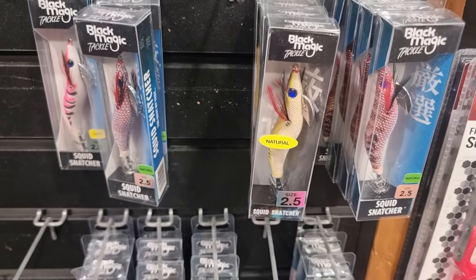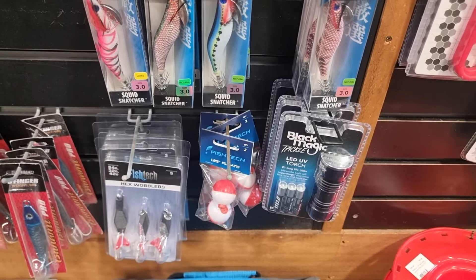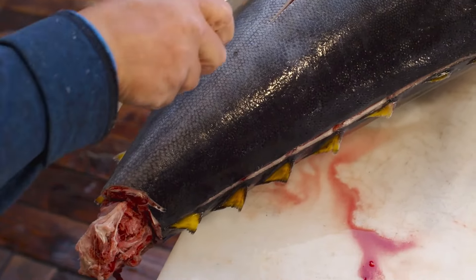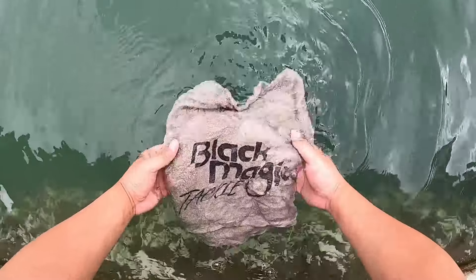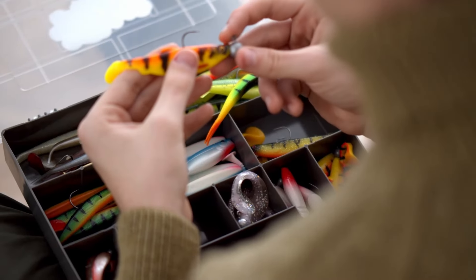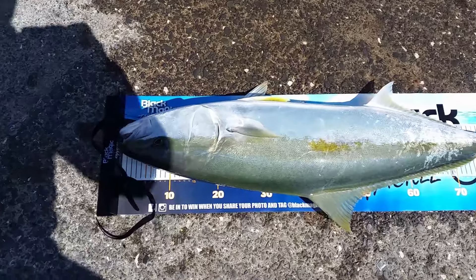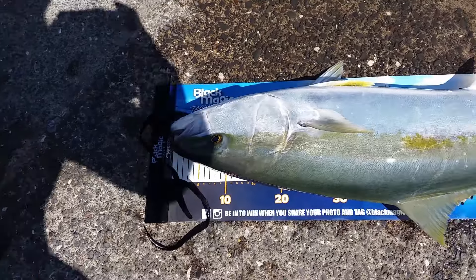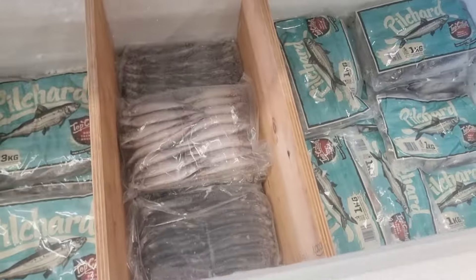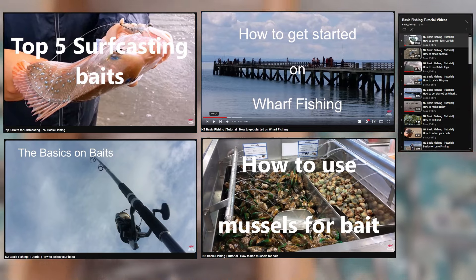Before you think you're set, there are a few more essentials you'll likely already have or can easily get: a cheap knife for cutting bait and icking fish, a bucket or icebox for your catch, a towel for cleaning your hands and handling fish, and a bag or tackle box for your gear. Scissors, pliers, and a measuring tool are also necessary — especially to check if your catch like a snapper is legal size. Don't forget the bait — Top Catch has plenty of options, and check out my tutorial playlist for tips on choosing the best bait.